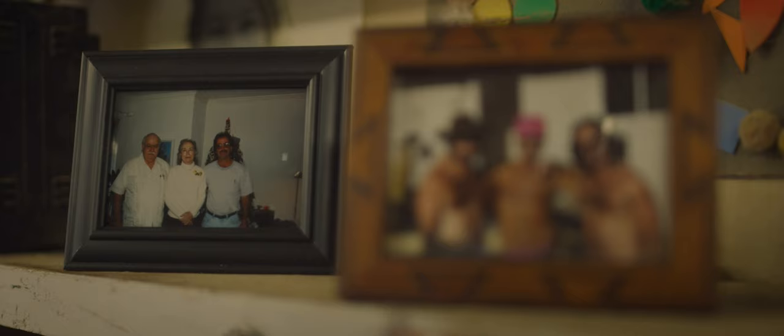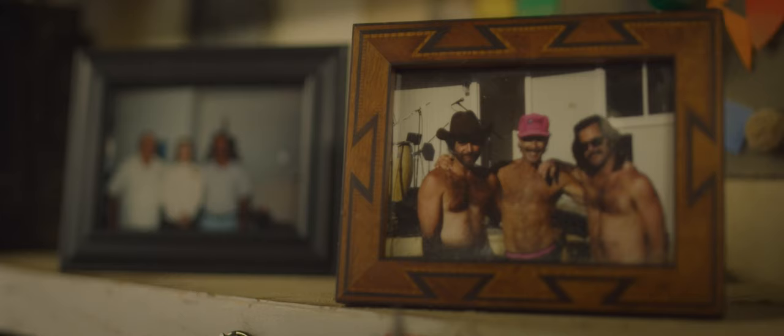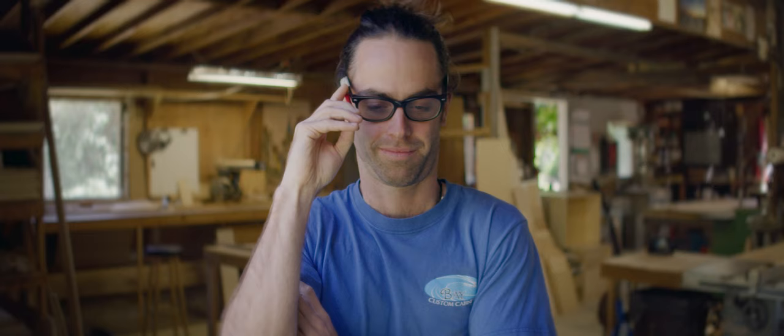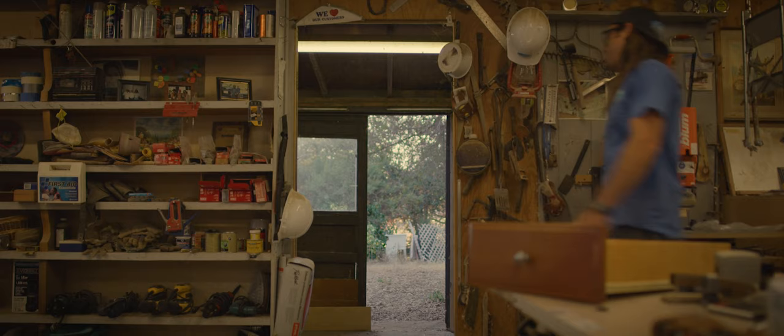My grandfather was a carpenter, and my father was also a carpenter. My two brothers were both cabinetmakers, and my son. My name is Matthew O'Bannon, I'm a journeyman cabinetmaker at Bay Custom Cabinets, and I've been building cabinets with the family for 13 years. My name is Dan O'Bannon, I'm a cabinetmaker, and I've been building cabinets for approximately 45 years. We come from a line of woodworkers.